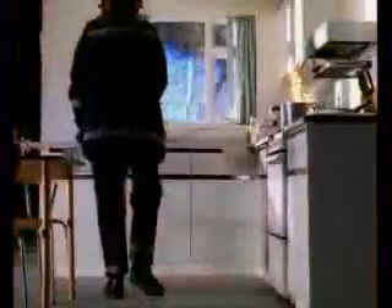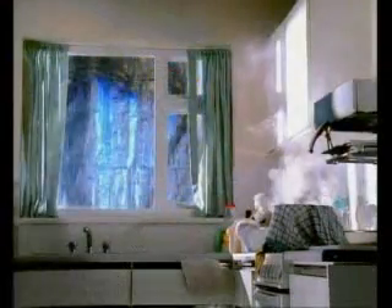1. Turn off the heat. 2. Run a cloth under a tap and wring it out. 3. Cover the pan and then wait until it's cooled right down.